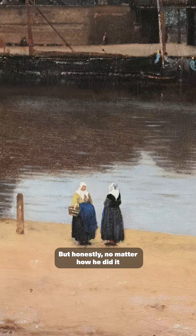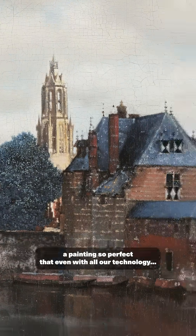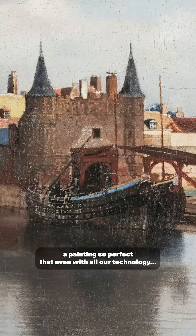But honestly, no matter how he did it, Vermeer's cityscape is an amazing feat of skill — a painting so perfect that even with all our technology, it still feels like magic.